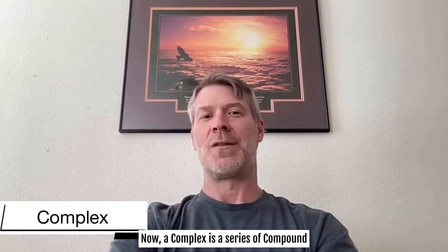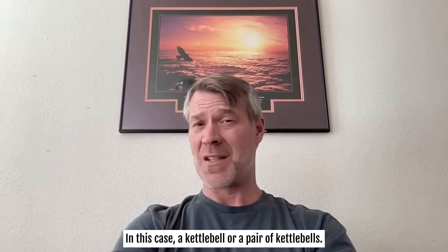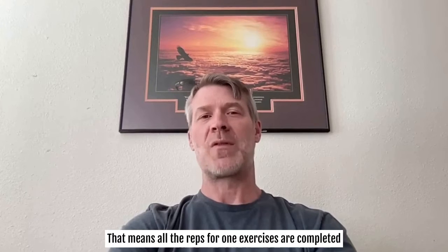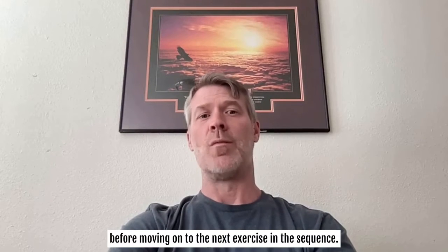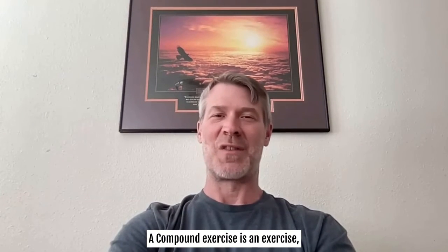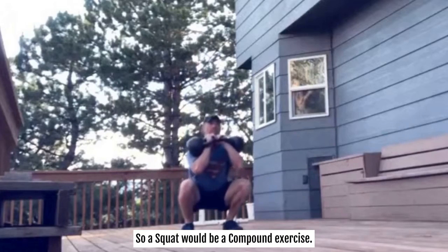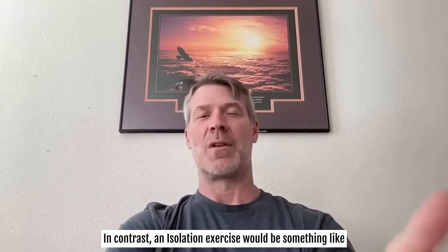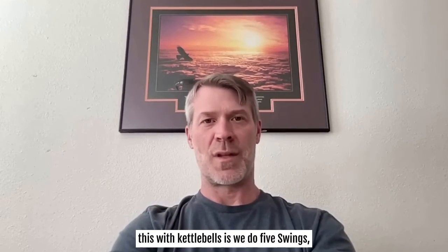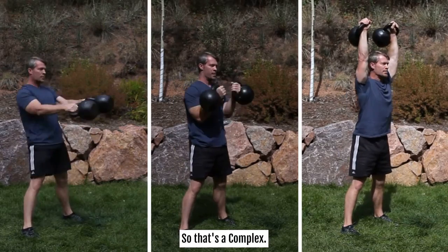A complex is a series of compound exercises performed sequentially with the same weight — in this case, a kettlebell or a pair of kettlebells — done without rest between sets. All the reps for one exercise are completed before moving on to the next exercise in the sequence. A compound exercise uses multiple joints — a squat, for example — versus an isolation exercise like a leg extension or biceps curl. An example with kettlebells: five swings followed by five cleans followed by five presses. That's a complex.